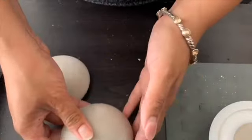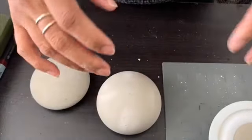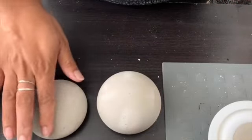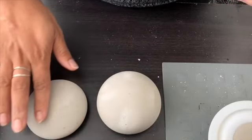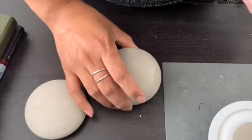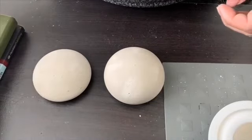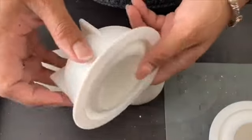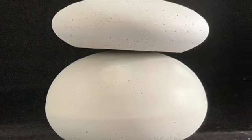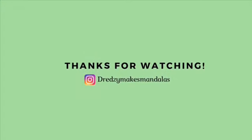I absolutely love it and I'm so happy that I purchased these. If you want to take your dotting to the next level, I do recommend these. They're really fun and create the perfect canvas you want, rather than having to find natural rocks — which although are very pretty and really cool, this is just my preference. Here is a picture of my final rocks. I want to thank you guys for watching. This is Dreadsy Makes Mandalas. Until next time.